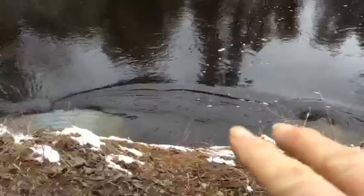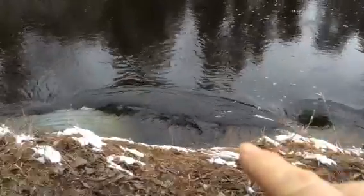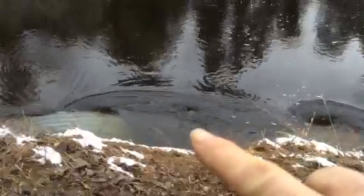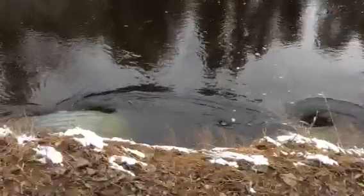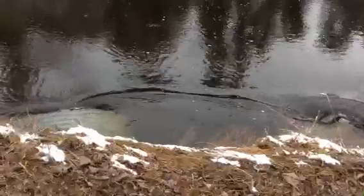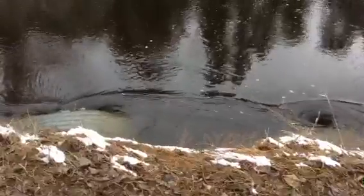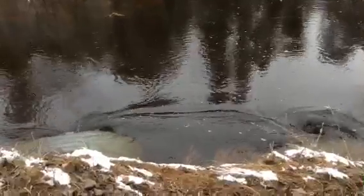Lots of times there's extra ones forming here. There's one. Here's one — look at the tail! Three of them. Three of them. One, two, three of them. Thank you very much.